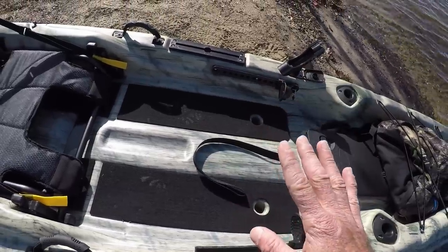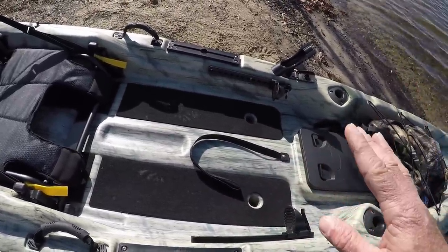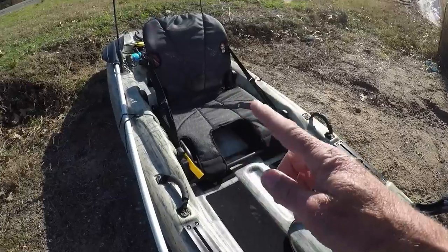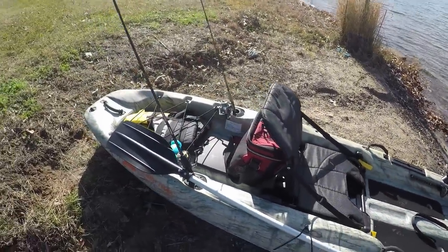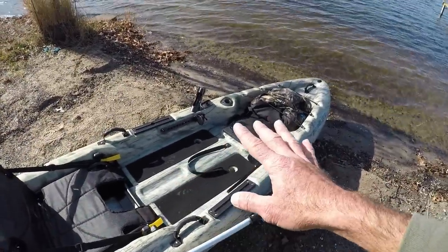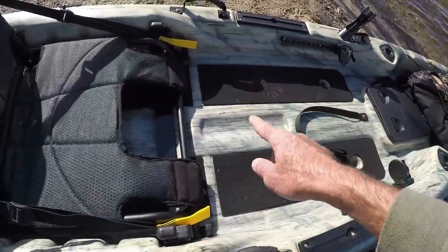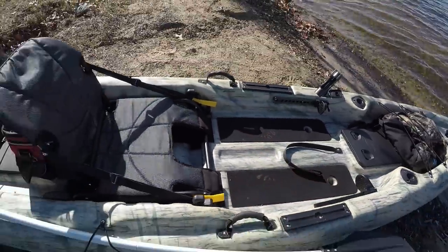You're supposed to be able to stand up in this kayak — some people say they can't, a lot of people say they can; we'll see how I do today. It's got two hatches, one up front and one in the back, and it comes with two supposedly dry bags for those hatches. It comes with scupper plugs — there are six scupper holes but you only get four plugs. Two are under the seat and two are exposed up here, but there are two more underneath that you'd have to cut to access.